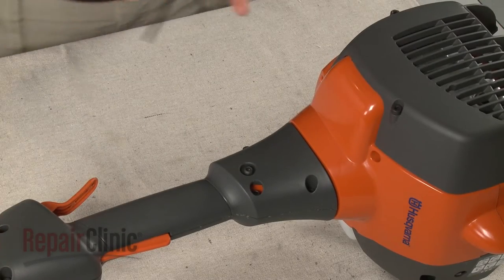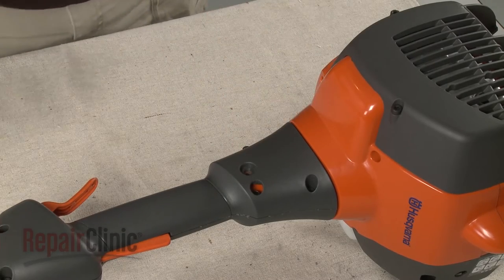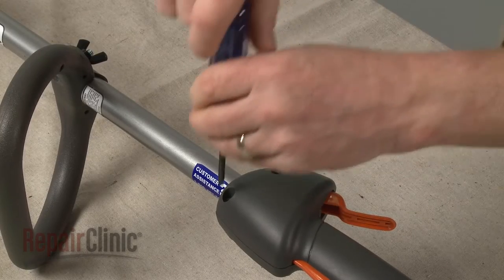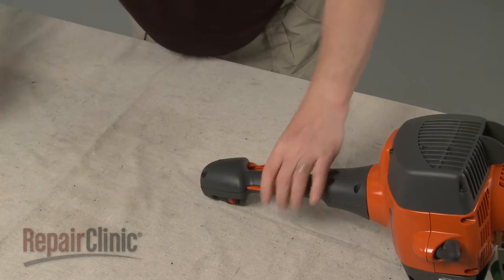Use a T25 Torx bit to unthread the mounting screw securing the throttle housing. Next, loosen the clamp screw and the two screws closest to the trigger. You can now slide the drive shaft out and detach the throttle housing.